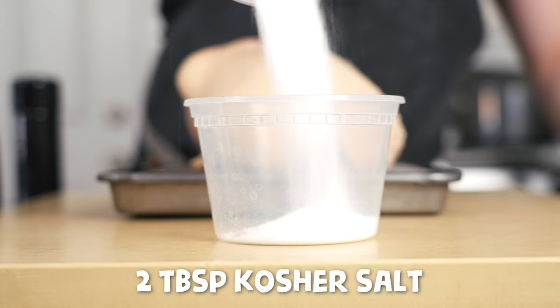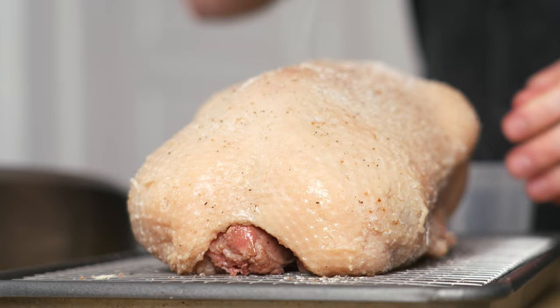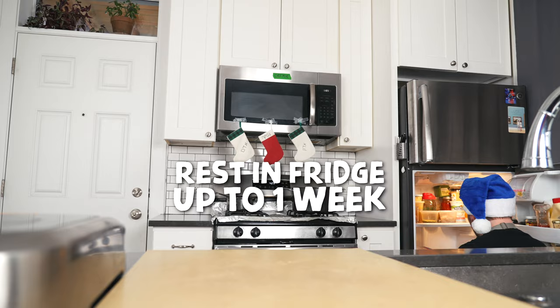Now that the duck is cool enough to handle, season it with a mixture of two tablespoons of kosher salt, a teaspoon of brown sugar, and a teaspoon of black pepper. Mix that all together, then season the duck liberally on all sides, including the cavity. Using a sausage poker or a pointy sharp knife, poke holes all over the duck. Place the duck on a sheet tray fitted with a wire rack, then let it sit uncovered in the fridge overnight for up to a week.